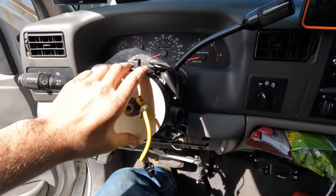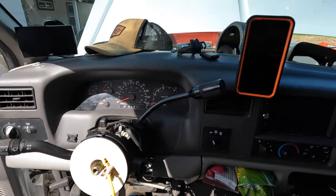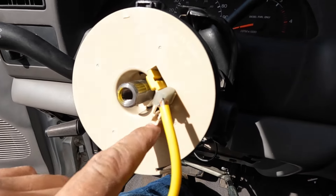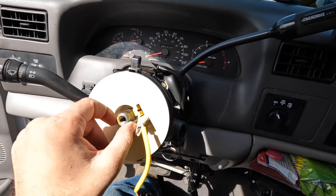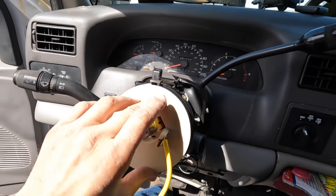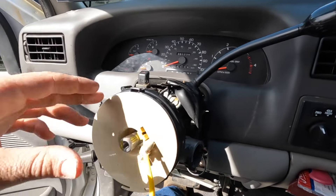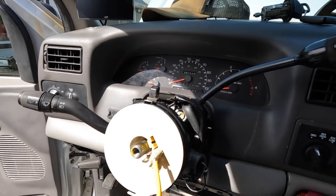Last update before it all goes back together. Got everything plugged in and locked into place — pretty easy. That centering tab did get in the way when sliding the clock spring onto the column. There's a flat side on the column and a flat side on the clock spring itself, so I got it started onto those, then broke off that tab and was able to slide it on the rest of the way. There's a yellow tab that, once it was locked into place, I pulled up and out, and then I could rotate it about a sixteenth of a turn so the clips lined up.